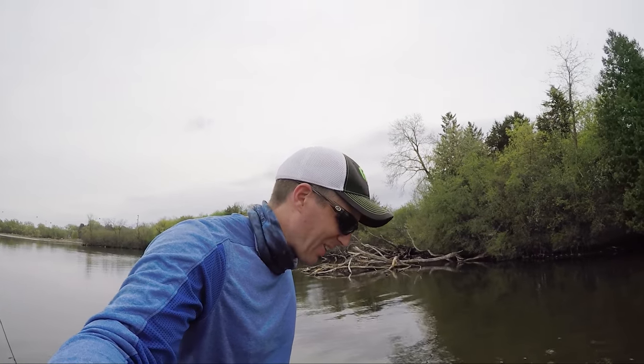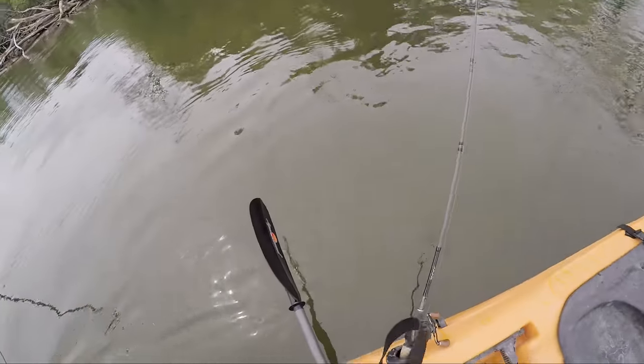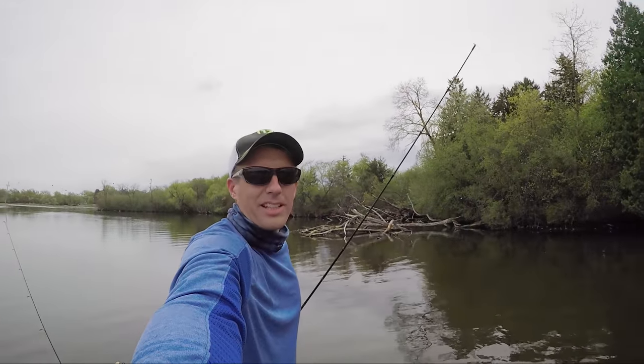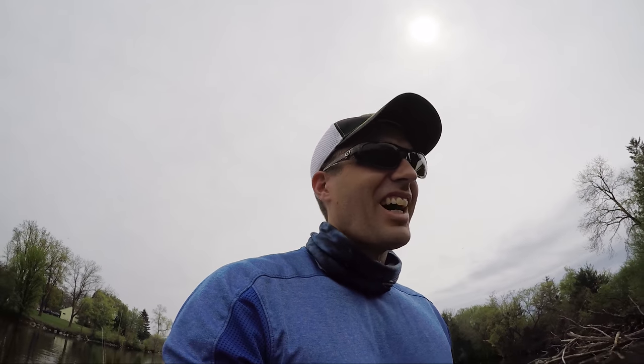I've been out here an hour and you probably can't see down here - under my kayak is one of my fishing rods, and here's my other fishing rod right there. I broke a tip on one and my other one is underneath my kayak about four feet. Last time I bring three rods down the river. This is just not good.